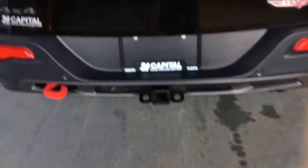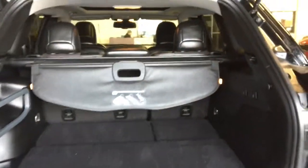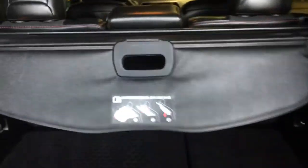Coming around to the back you have your rear park assist sensors, hook, trailer hitch, backup camera, and power lift gate. And this is what your back area is. You do have a cover as well so this can pull forward and hide anything in the back there. And then this section lifts up for your spare tire. And then off to the side you have your button to close your power lift gate.